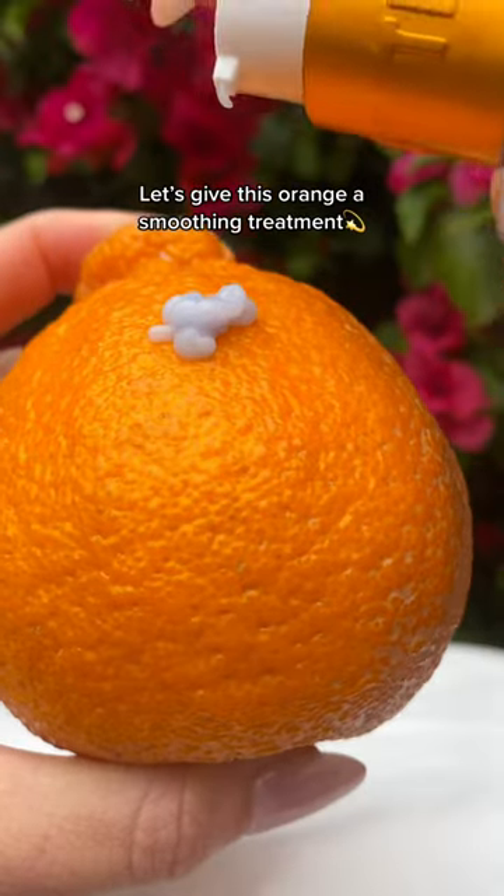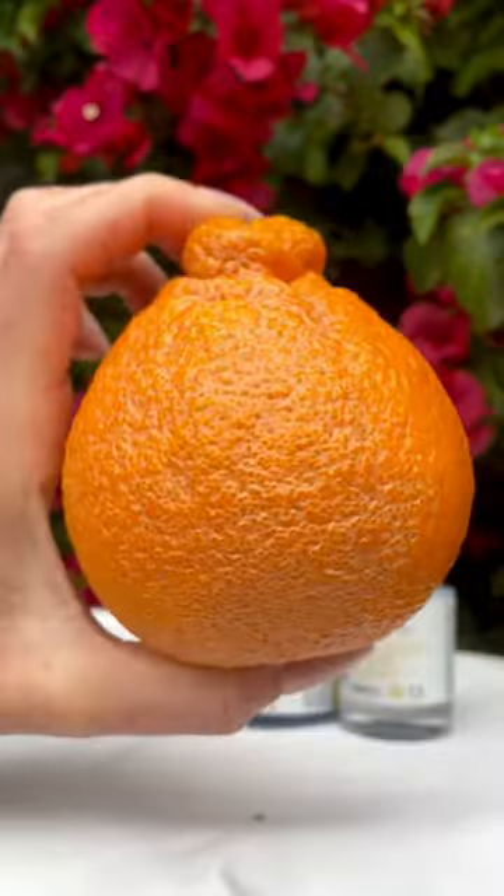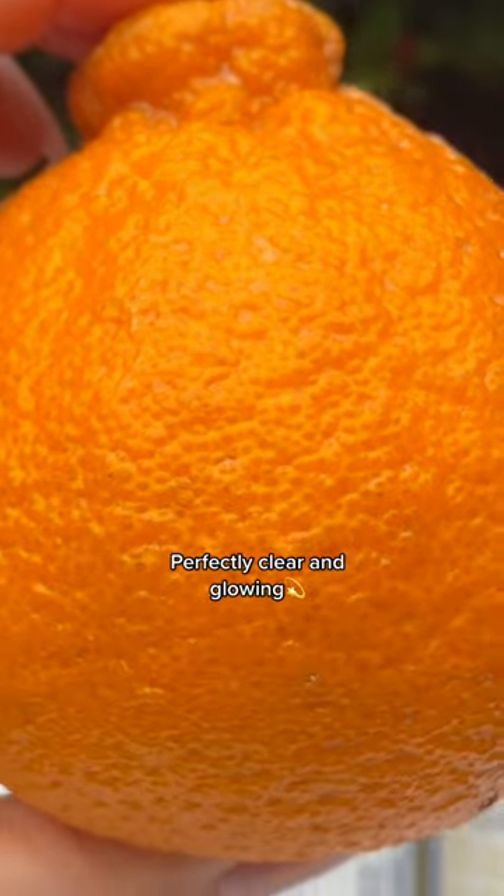Let's give this orange a smoothing treatment to prevent breakouts from makeup. Makeup wipe side: foundation still in force. Now the cleansing balm side: perfectly clear and glowing.